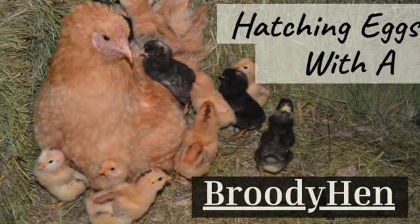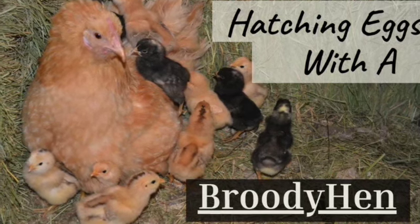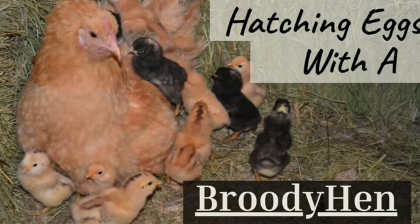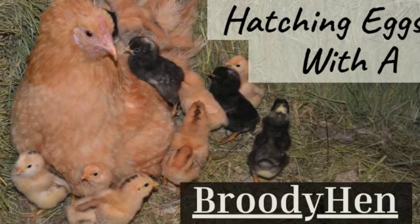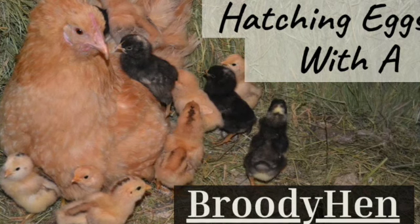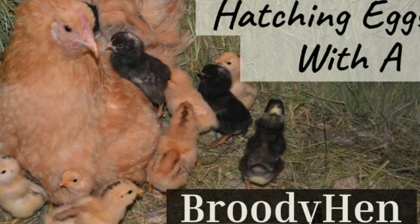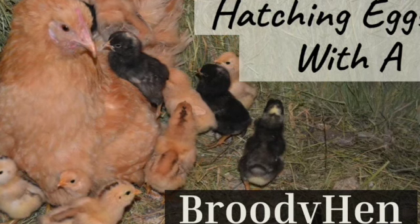We've all had one — that persistently broody hen that won't even lay eggs and sits in the nesting box day and night, shrieking at anyone that comes near. While a broody hen can be annoying, she can also be a great way to add some new chicks to your flock or even make a little money to help pay for your feed. In this video you'll learn exactly how to hatch eggs from a broody hen.